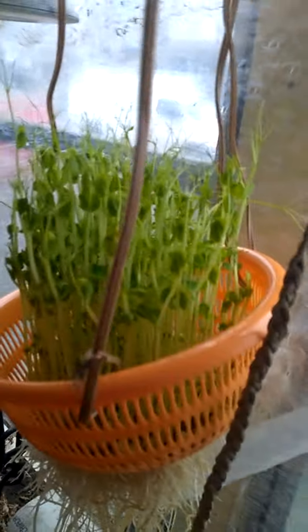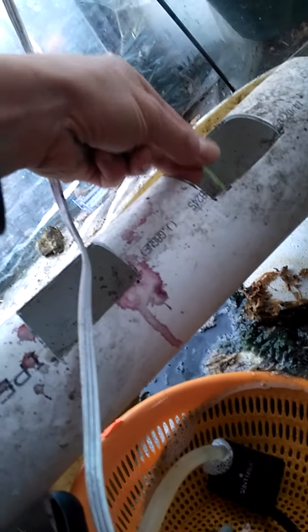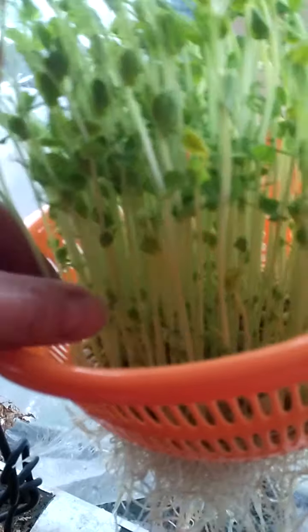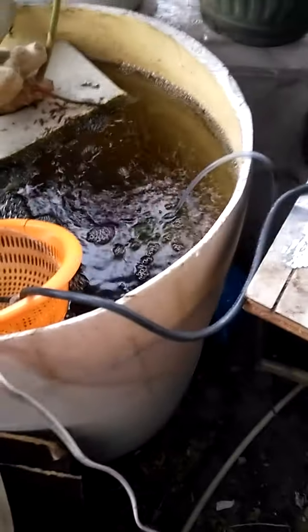Hi folks, excuse the mess. Today we're going to show you something that happens around here sometimes that's worth watching. I've got this tray of pea sprouts started, and I'll show you what I'm doing. I've got this tube going — the water's coming out the tube, so there's always water flowing in the tube. The little clean ones I'll eat myself; the long clean big ones are going in to the tube.